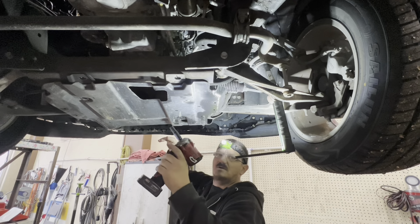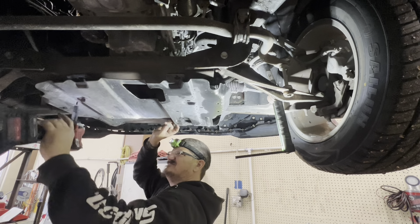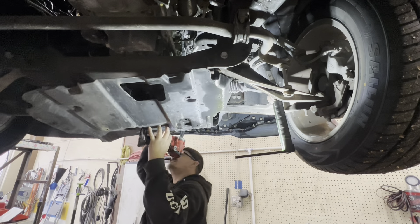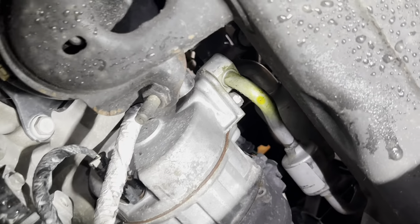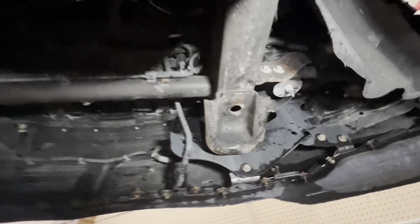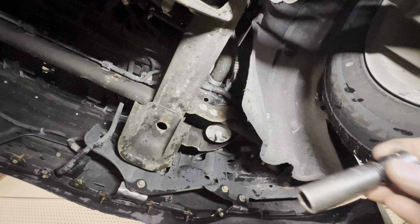It's got four 15s and four 10s. We've got one — probably 13 — on that stud right there on the compressor, and then one 13 right there going to the condenser. We'll start with getting the one off the condenser.